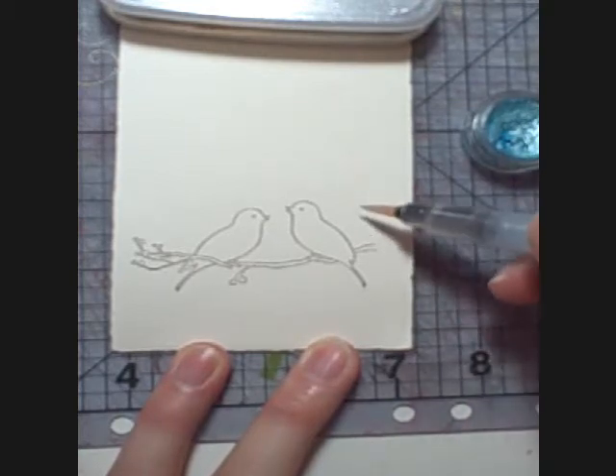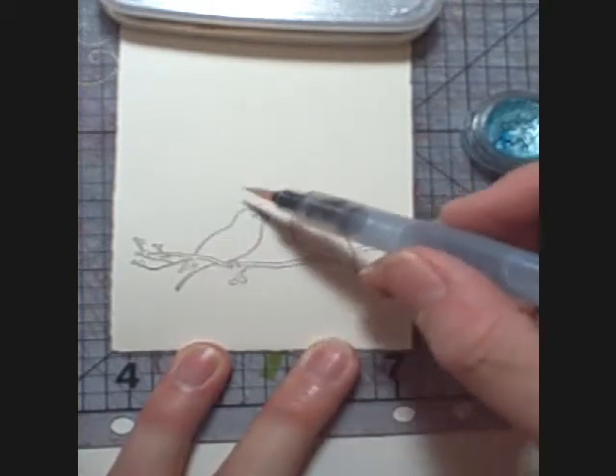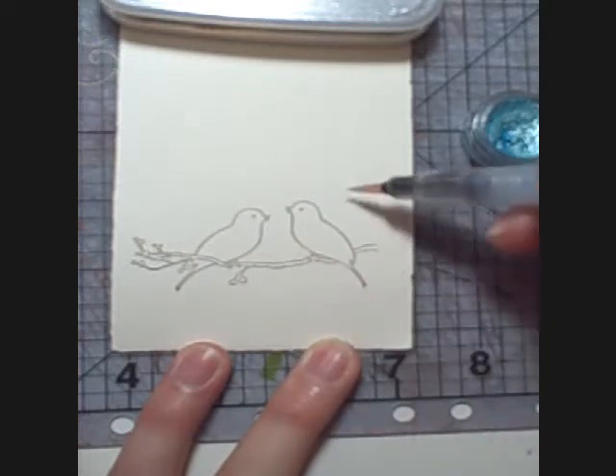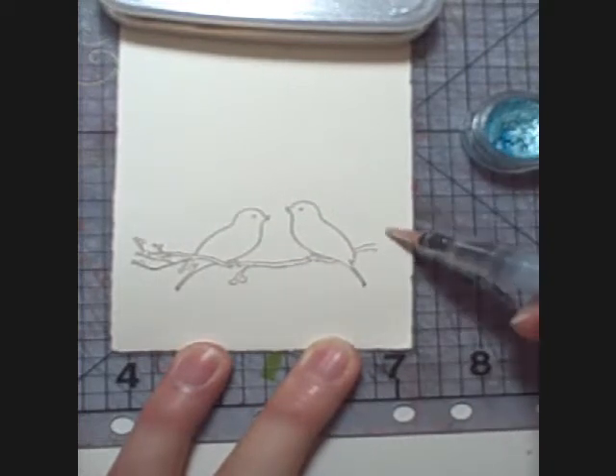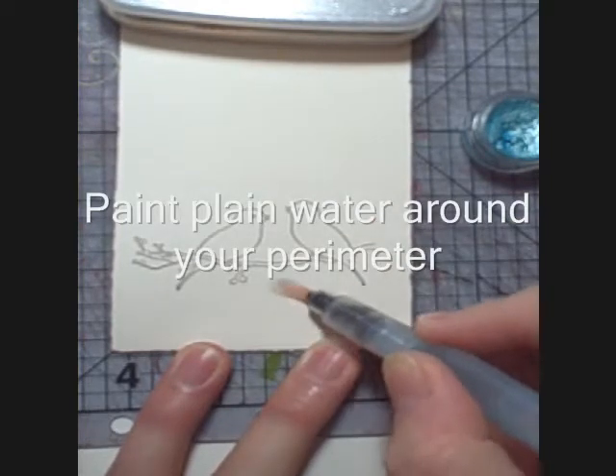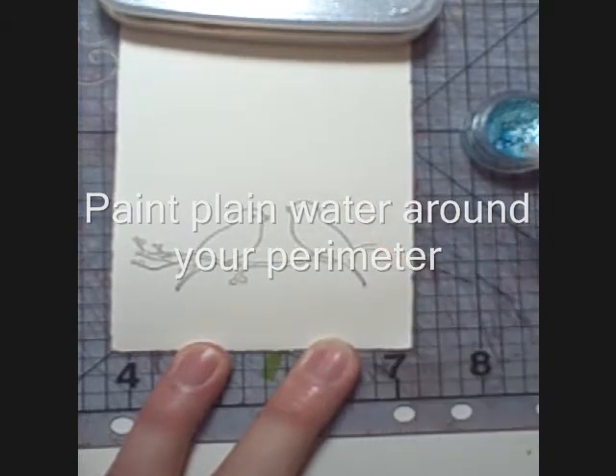When I'm trying to float a soft background edge that's diffuse around the outside, blending into the paper and darker around the image, I always start by putting plain water around the outside of my image. Do this in manageable sections because that water dries pretty quickly.